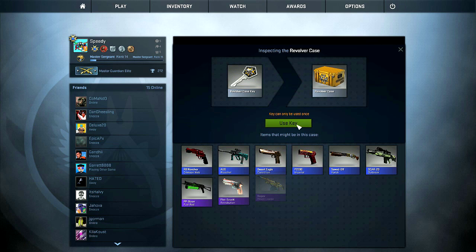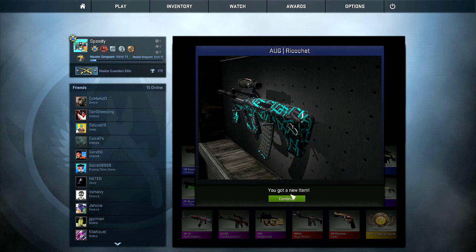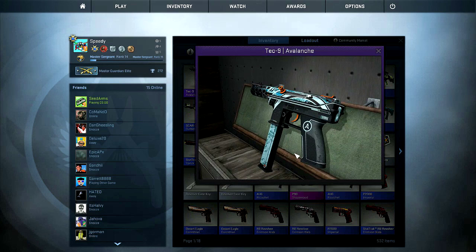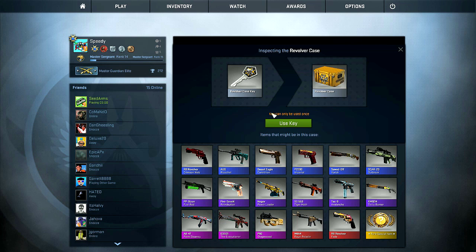Oh, a StatTrak revolver went by — I bet it was statty fatty too. Why are they doing me like that? Then they hit me with a cod gun — I'll take it. That's the Tech Nine I wanted. Now is it in good condition? I'm pretty happy. That doesn't look too bad, right? There we go, guys. Let's take another look — that is my new Tech Nine. I'm very happy with that.